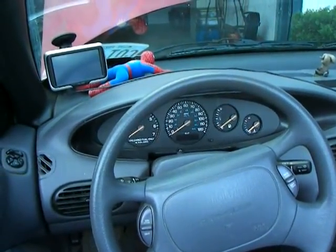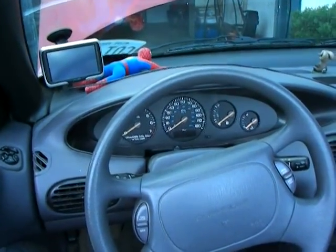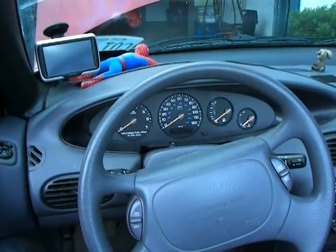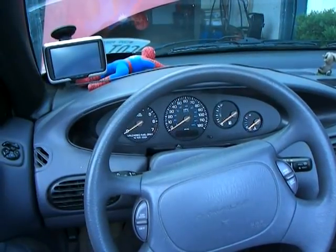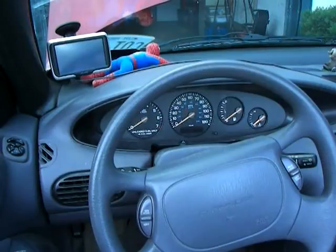I'm going to show you how to fix a very common problem with Sebring convertibles. That problem is where the odometer stops working, sometimes the tachometer stops working, and sometimes the speedometer stops working. This is a 97 Sebring, although I believe the same instrument cluster is on the 96 through 2000 or 2001, though I can't swear to that.